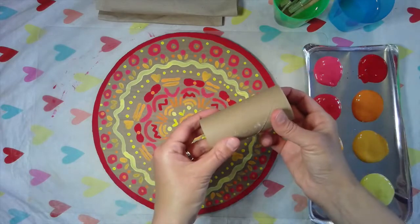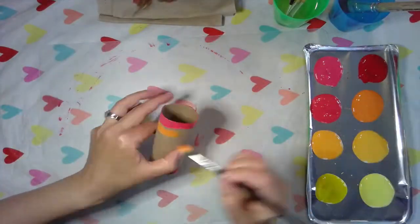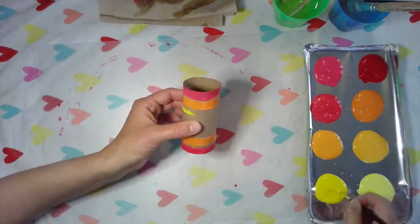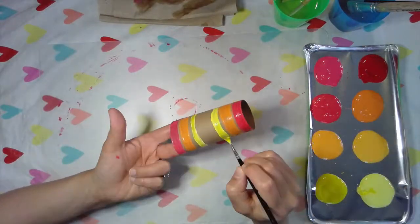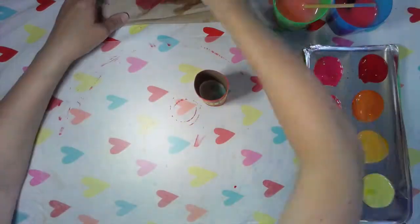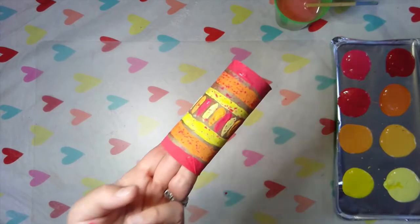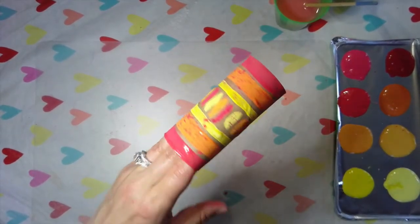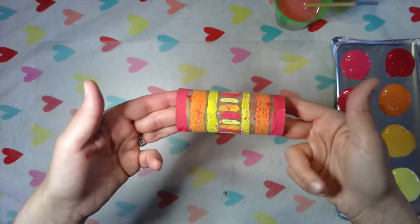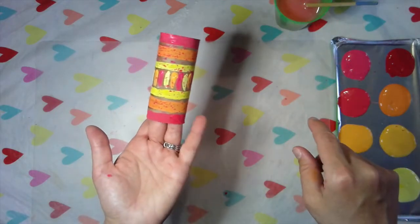I'm gonna get to painting a cardboard tube now. This is my painted toilet paper tube — look at how cool this is! I ended up splatter painting on it once I was done. This would look really cool with some yarn put through it and you could wear it as a necklace. You could make a bunch of these and make them decorations, maybe on a windowsill.